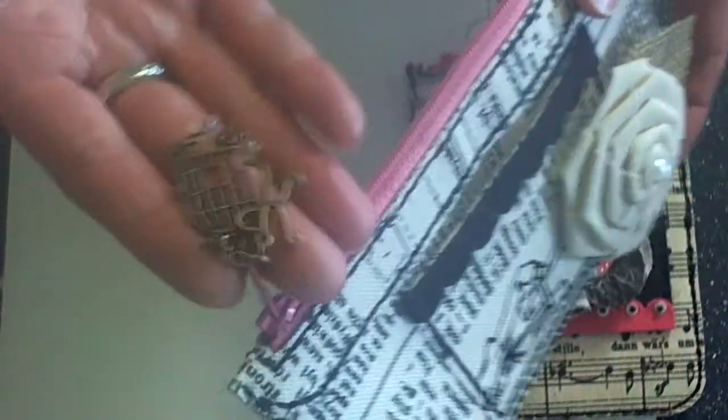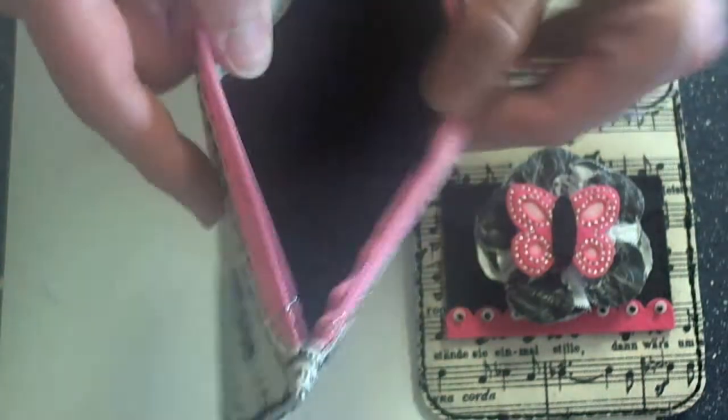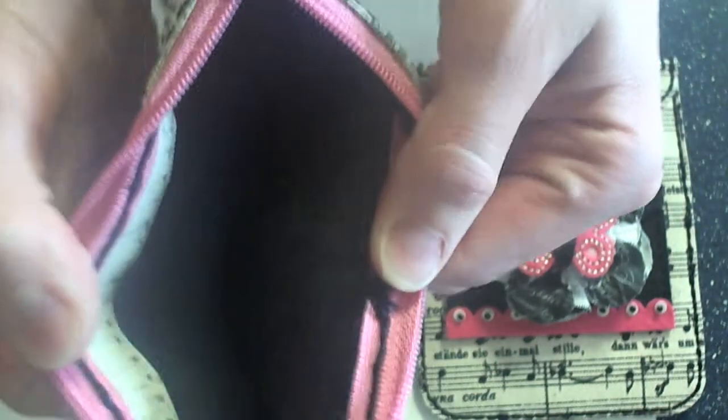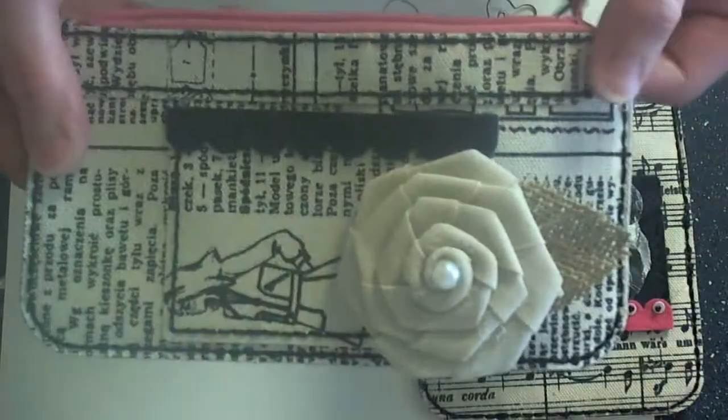I wanted these little charms on here for the pull and added a little zipper. I've covered the inside of my bag with felt just to create a really soft and more durable bag.